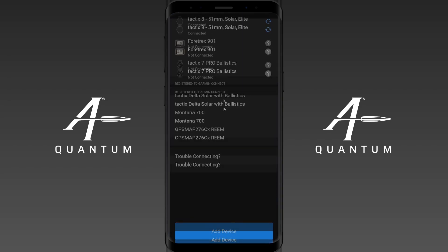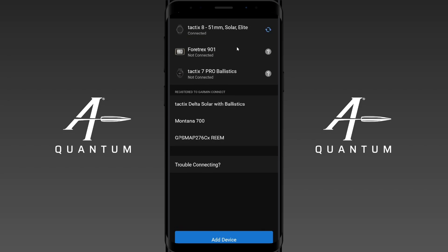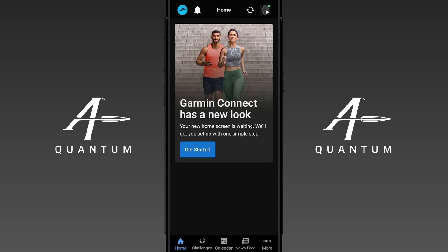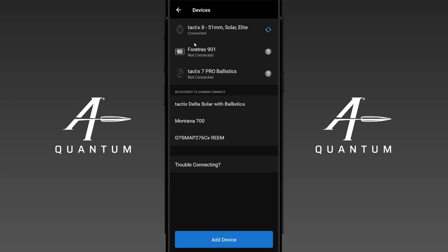We need to go to Garmin Connect — I'm going to open it up. Here you can see my list of devices and what all is paired. Today we're going to demonstrate the Tactics 8, but you can see I have other registered devices as well. In Garmin Connect, up in the top right-hand corner is your device management. You must have your device paired in Garmin Connect in order for Quantum to see it — it sees all of these devices, even the Montana 700 that's not really active. If it's not there, go ahead and use the add device function. If you're a prior user who's upgraded to the Tactics 8, you need to add it here and make sure it's in this list inside Garmin Connect first.